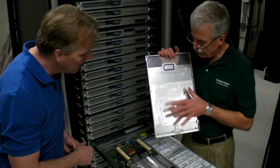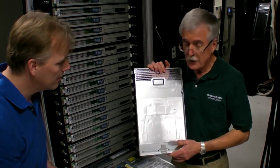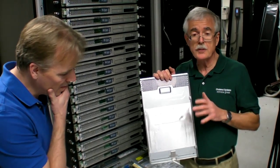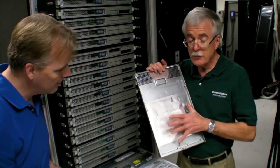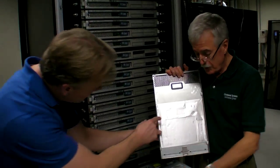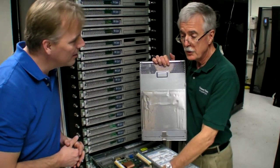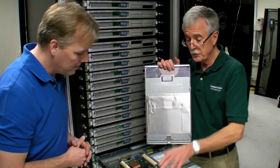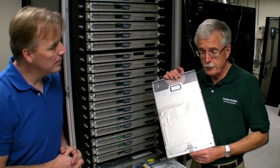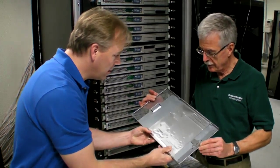This is a thermal interface that we developed in-house. It has two key qualities: it's very compliant — very soft — but it also has high compliance, so it molds itself to the shape of the components. That means there are no thermal gaps, because even a tenth of a thousandth of an inch is like an abyss in thermal engineering.